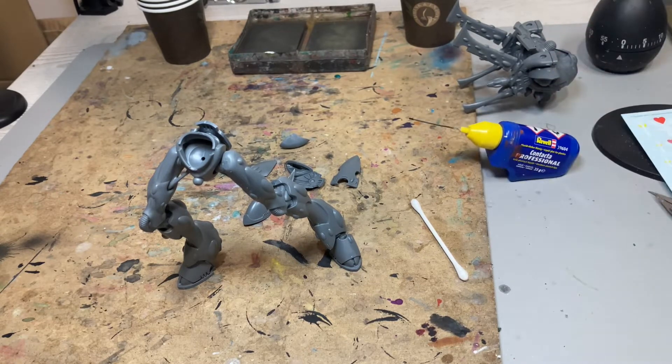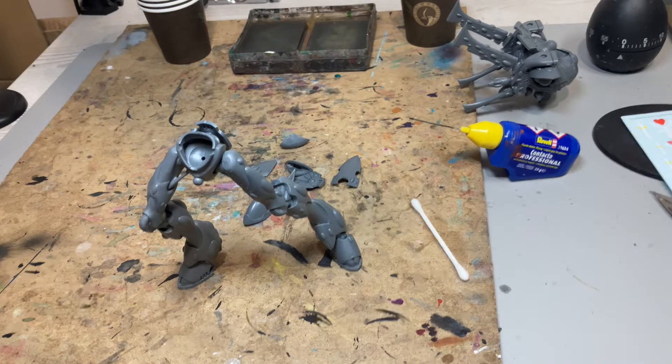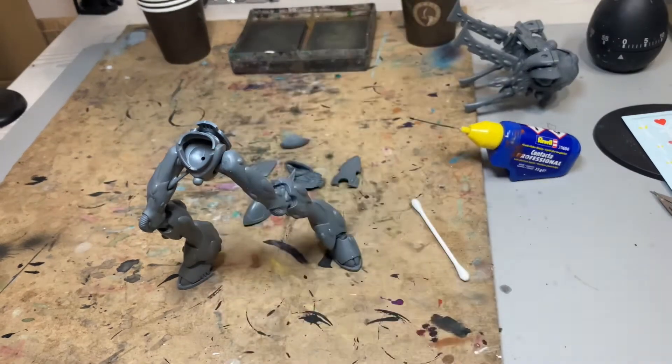It's one of those days where I feel like I accomplished a lot, because it's a big model. But in all fairness, I still have to do the arms and weaponry, which will be magnetized.